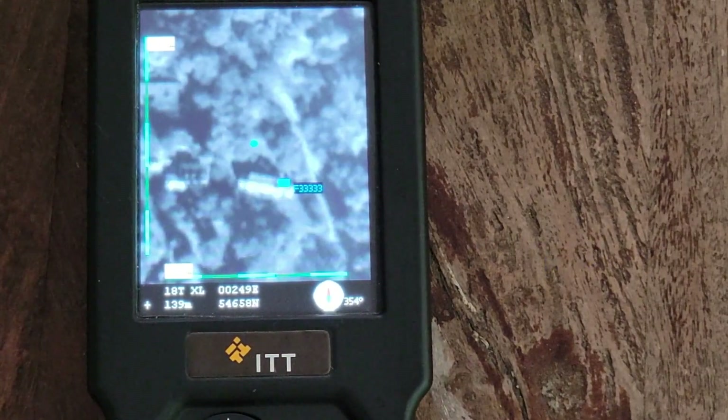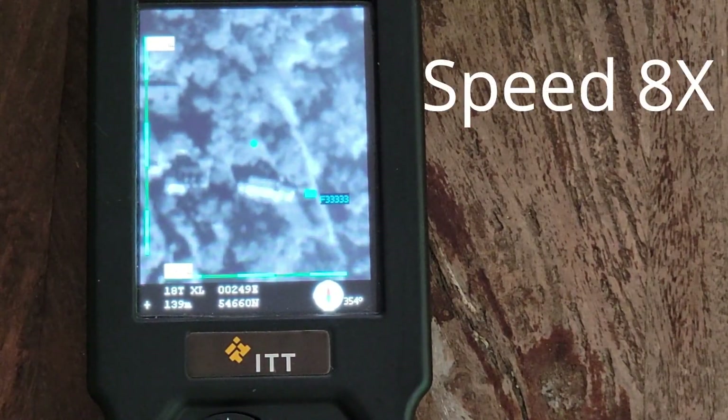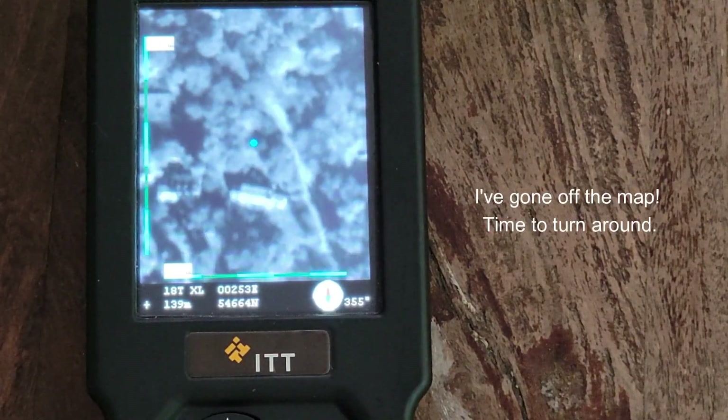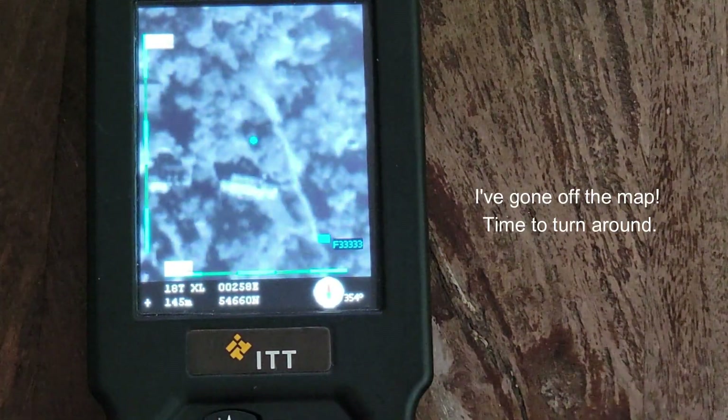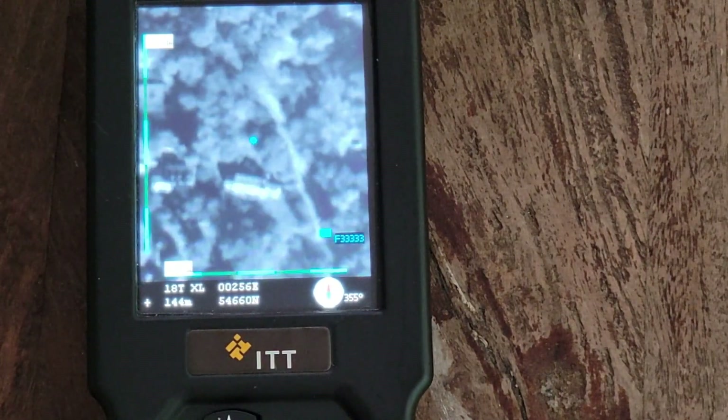I'm transmitting — pressing the push-to-talk button approximately every ten seconds. You're now walking past the house, and we're going to walk up this street here. It seems we're getting a few more satellites.